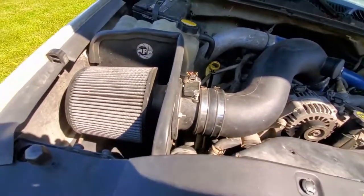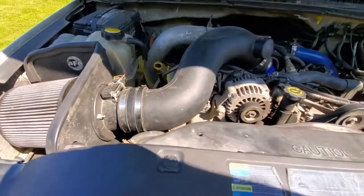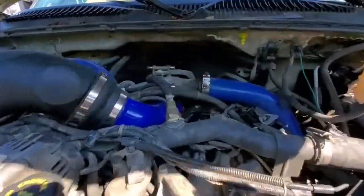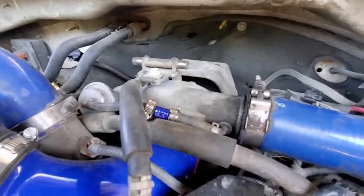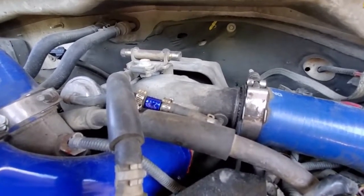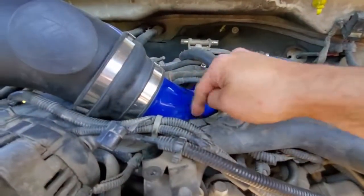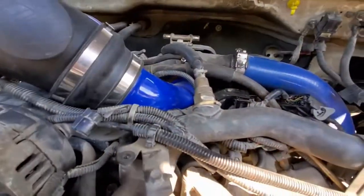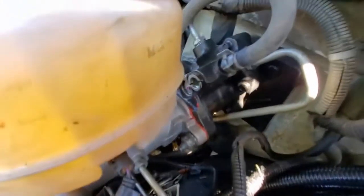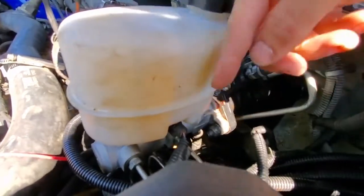Under the hood, I put the AFE Stage 2 cold air intake — this thing's awesome, sounds really good, flows really good. I got other videos on all of this stuff too if you want a more in-depth look. Also put the PPE valve on the waste gate — it raises the PSI threshold to about 31 PSI and keeps the waste gate closed longer so you can use that power. Put a turbo inlet horn on here as well, it's a full three inch. And did the hydro boost because I had a leak — busted the seal — and while I was at it I changed the master cylinder. Got a video on that too.